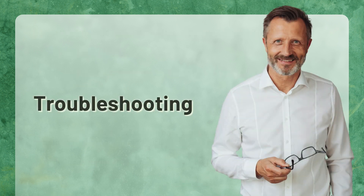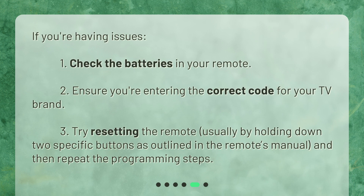Troubleshooting. If you're having issues: 1. Check the batteries in your remote. 2. Ensure you're entering the correct code for your TV brand. 3. Try resetting the remote, usually by holding down two specific buttons as outlined in the remote's manual, and then repeat the programming steps.